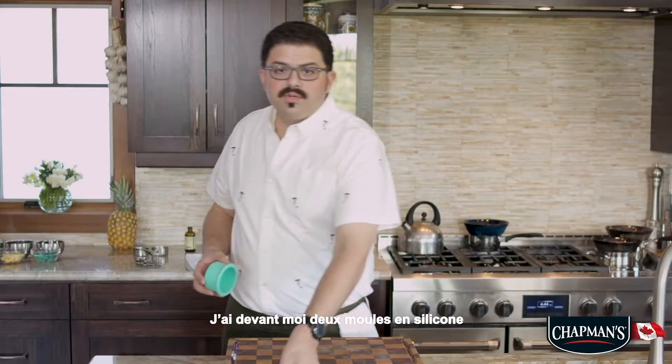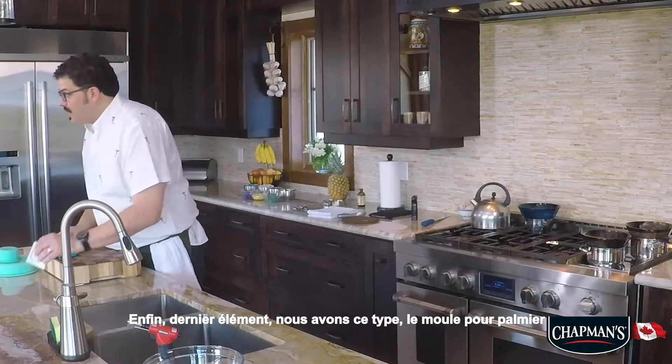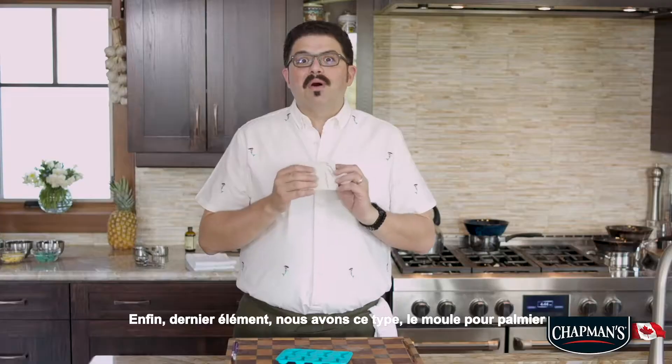In front of me here I have two silicone molds. These are mermaid tail molds. Last but not least, we got this guy — it's a palm tree mold.